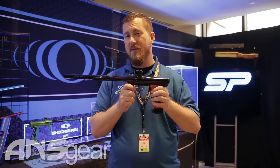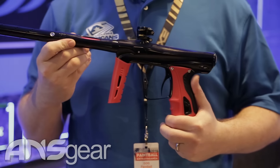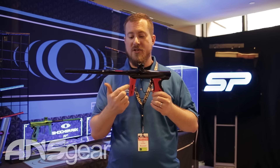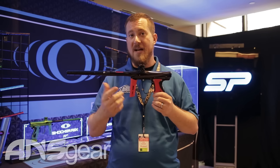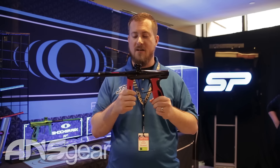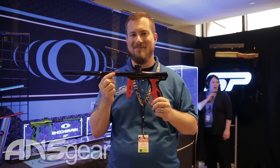This is going to be incredibly tight and stay put when you're playing. We have five different colorways, so there will be something to match whatever you're into. You'll also be able to purchase just a black front grip to match your stock products. Once again, Russell with SP, and this is our new RSX color grip kit.